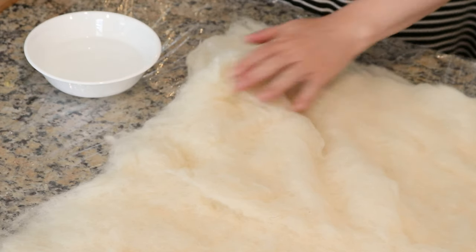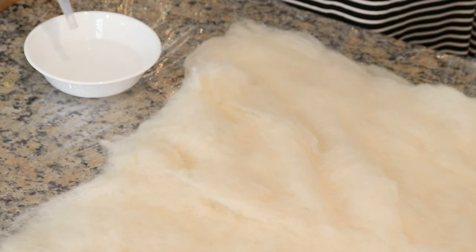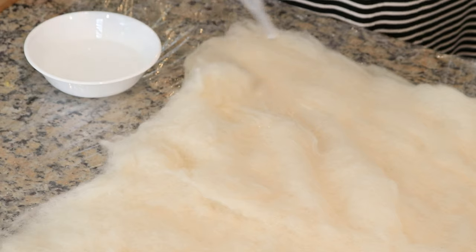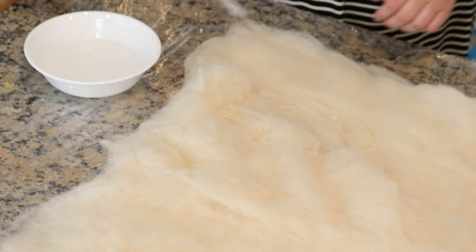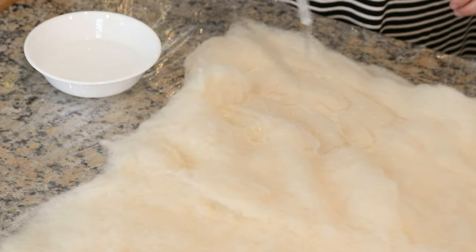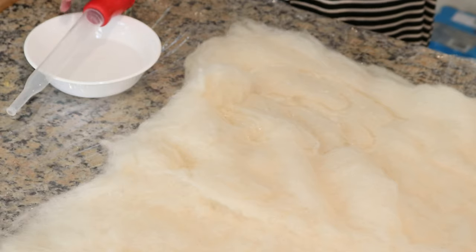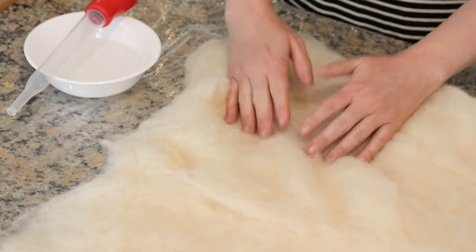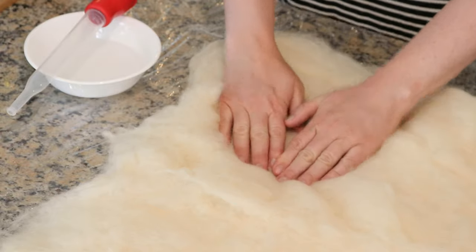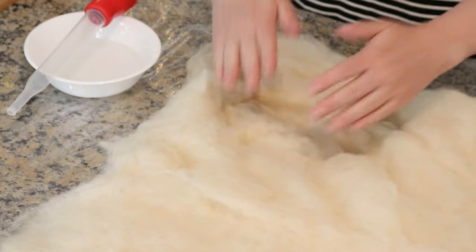I am not pre-soaked this yet and the first little test I want to do is take a little bit of water and just put it on the bat and see if it is going to sink in or just bead on top. The nice thing — and I'm not sure if you can see it — is that it's sort of beading on top, but I am able to gently press it in.